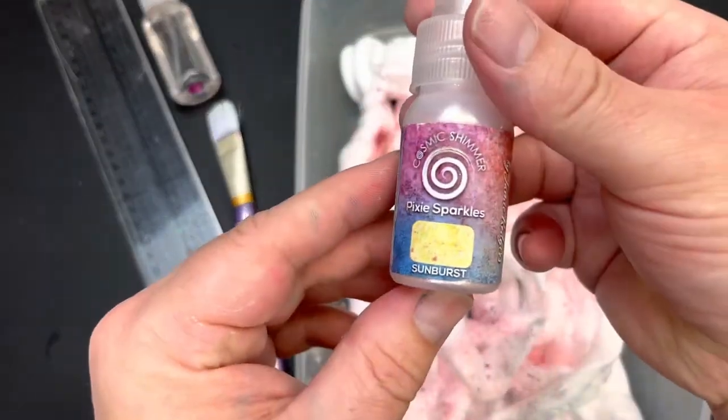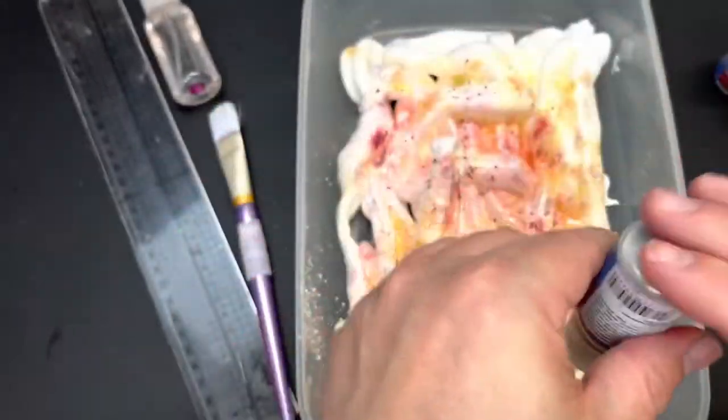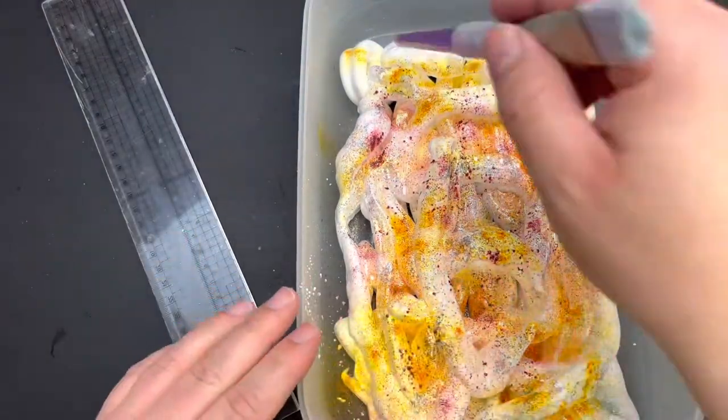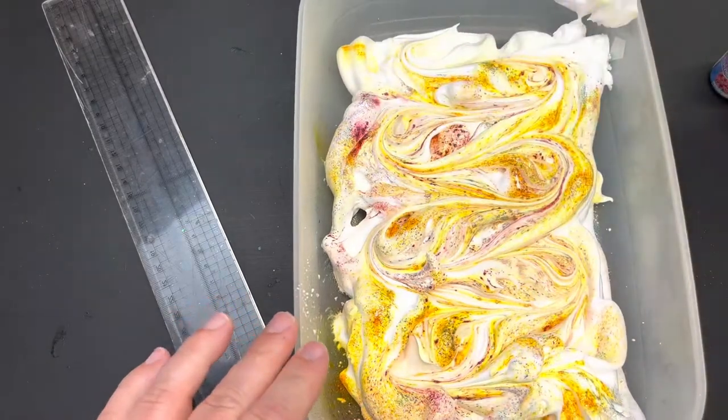Now I'm going to be using Peppermint Twist, Red Oxide, Flirty Sky and Sunburst, but with 26 colours to choose from you could make some fun combos for all different seasons and reasons. You could of course add in other products as well. I've focused today on Pixie Sparkles but you could add in or use instead airless misters, intense pigment stains, a whole host of products if you wish to.